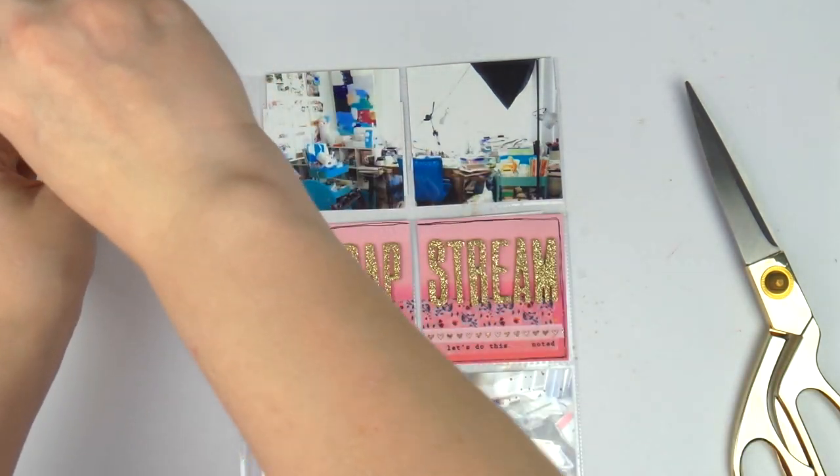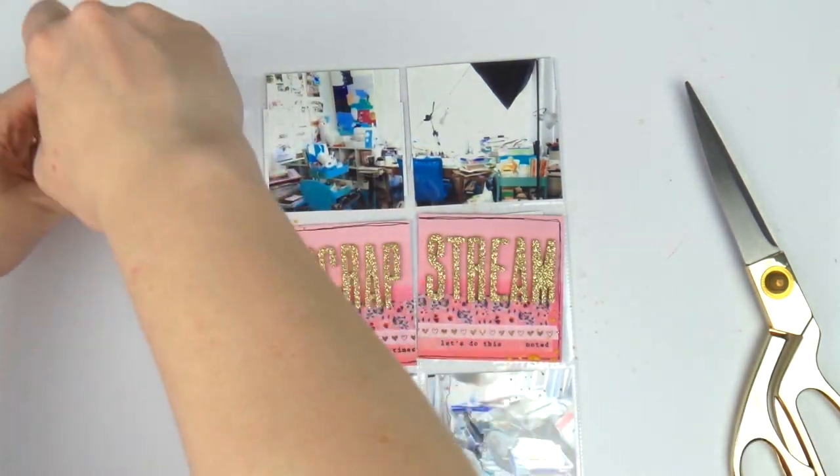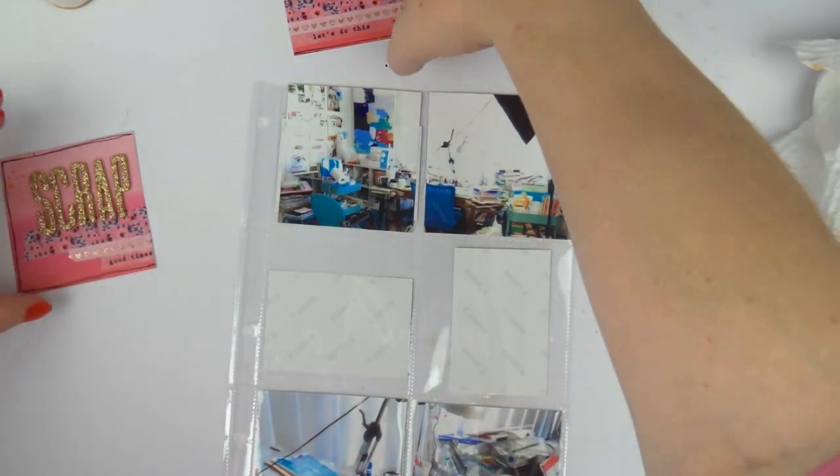Adding a little bit of hearty shine — forgot to sing the song, sorry — and then I'm just setting those aside to dry and cleaning up all the giant mess.